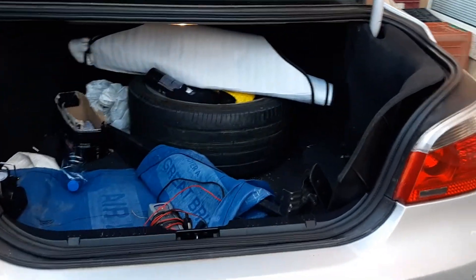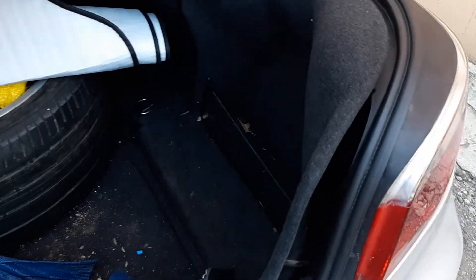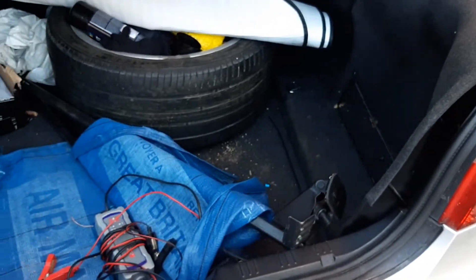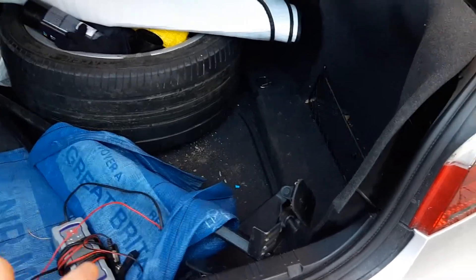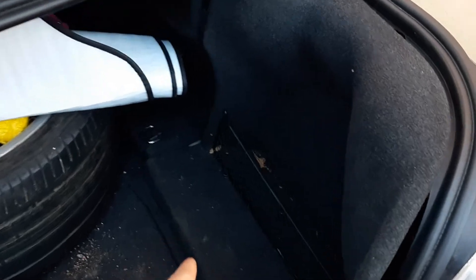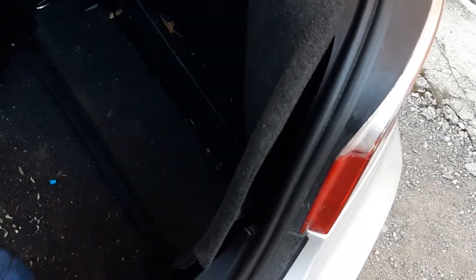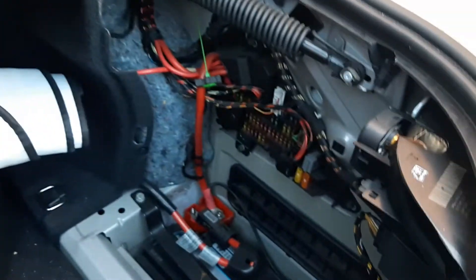I already dismantled a little bit so it's quicker for the video. This is the side where the battery is, so there is a little clip right here and you need to lift the board that's holding the spare tire compartment, because this clip is underneath it, so we're gonna remove this part.